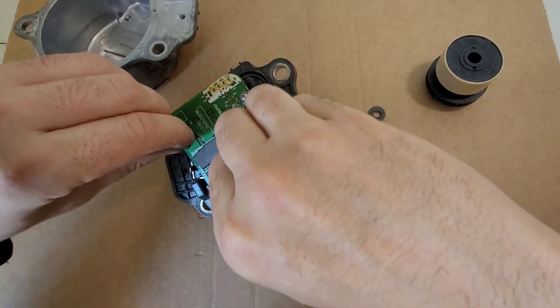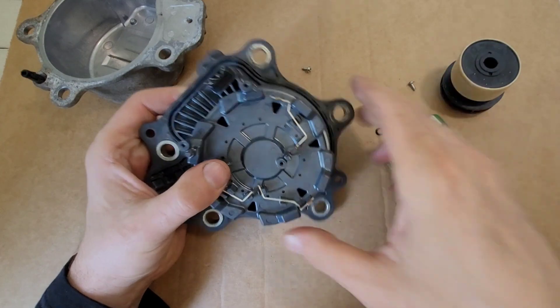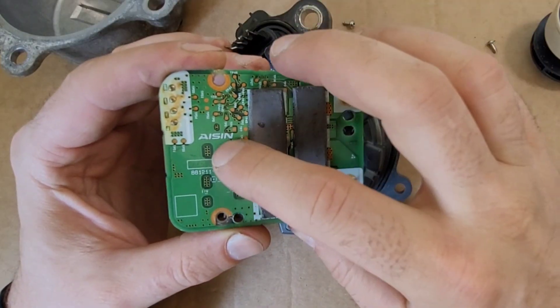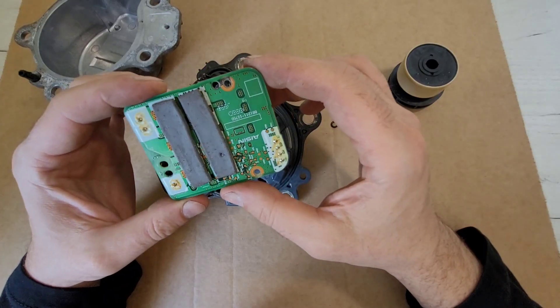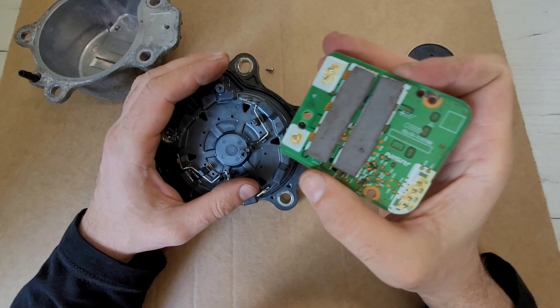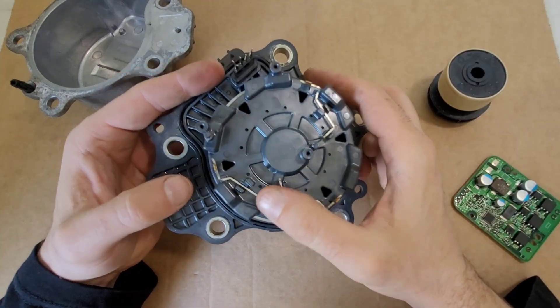Let's unscrew the board. For convenience, I have already clipped the contacts from below. The board also says ISIN. On the back side, we see three pump control transistors. The thermostat serves to cool them. Let's put the board aside and look at the pump stator. It shows three electric motor control contacts.